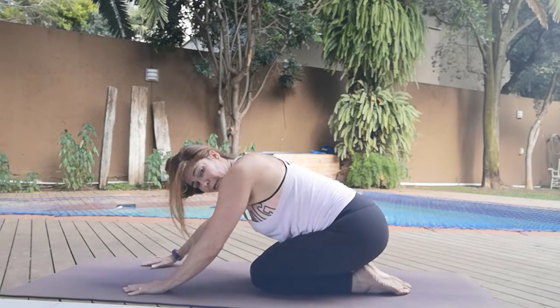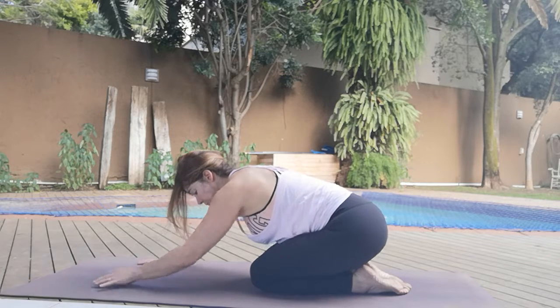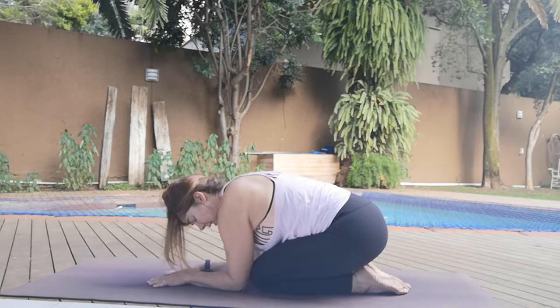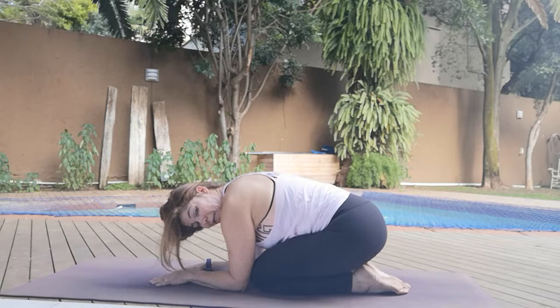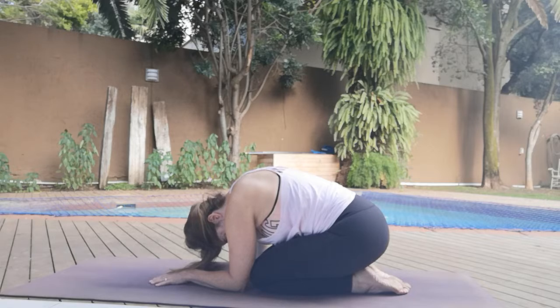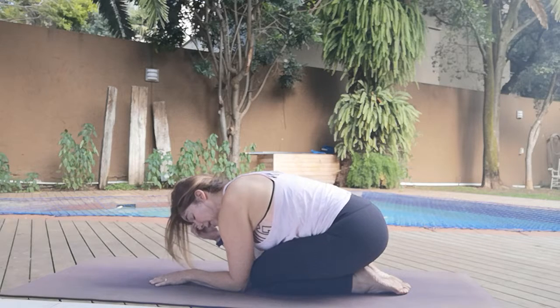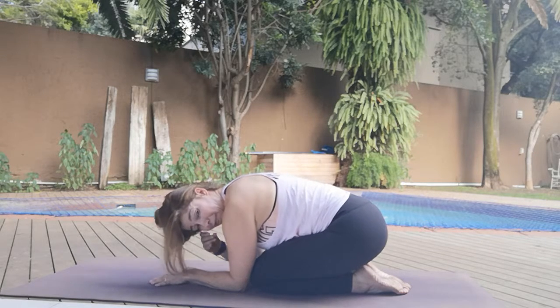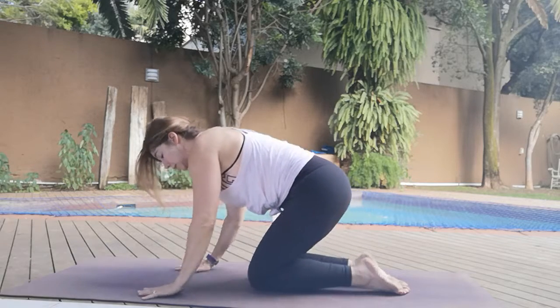Pushing back into a nice stretch — child's pose. If you need to work a little bit more deeply, elbows come in line with the knees, tuck the chin in, sink the back down. So the second set — maybe we can stretch more. Nothing really helps relieve the lactic acid, but let's do it anyway on the second set.